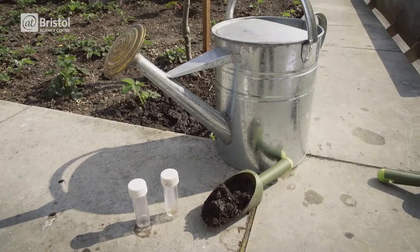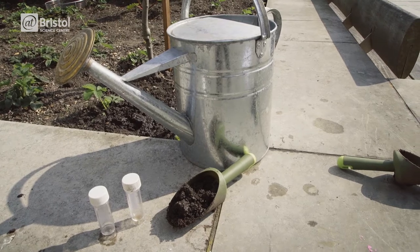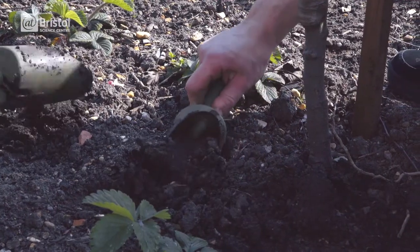The soil shake test. For this activity you're going to need a container with a lid, some soil and some water. We need to dig down a little bit to start with and then take a small amount and put it into our container.